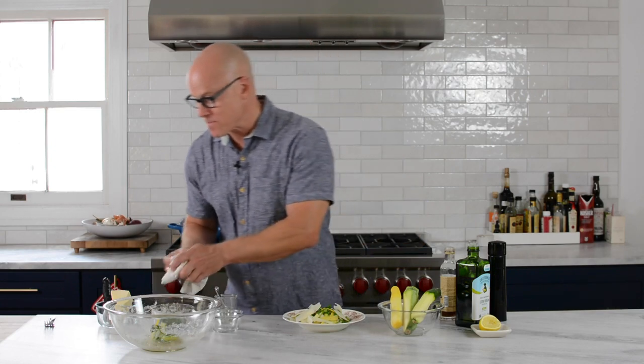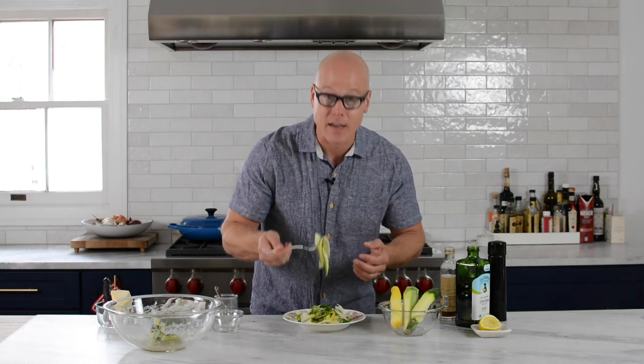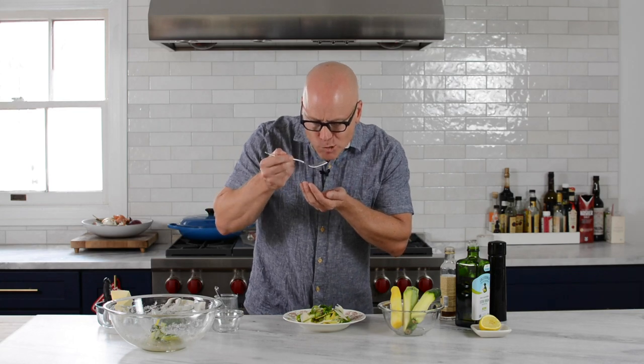What else is there to do? Dig in, that's all there is. This is a super fast recipe that comes together with ingredients I'm sure you already have, with the bounty that is summertime. Let's grab ourselves a bite and give it a go.